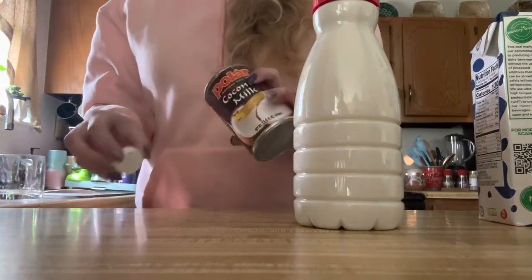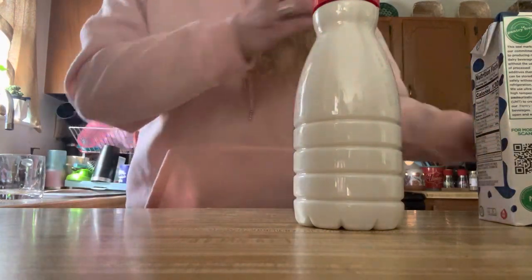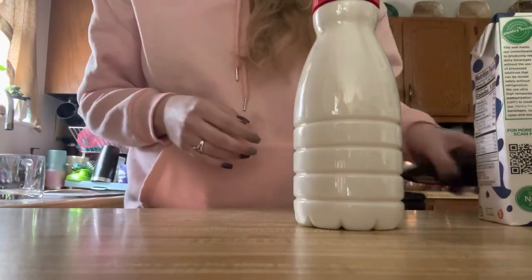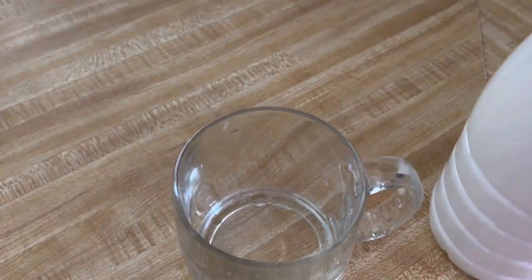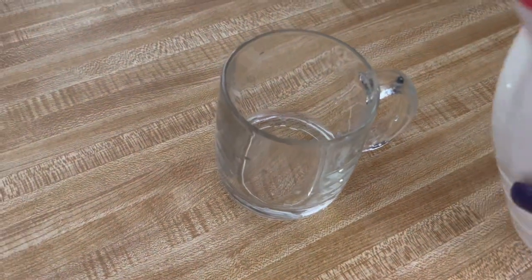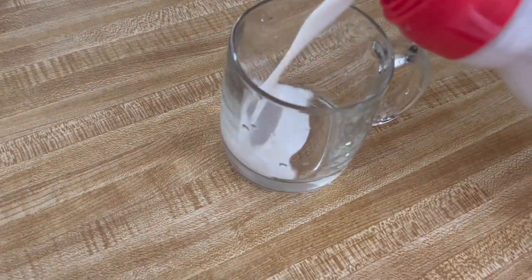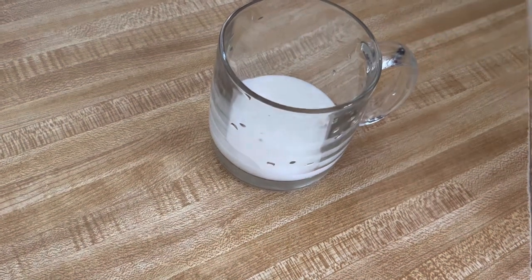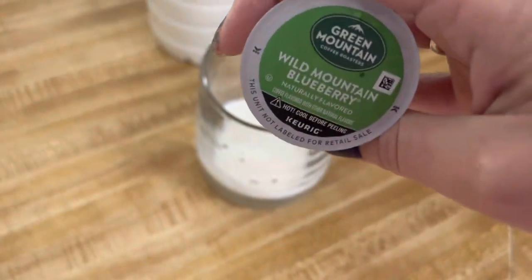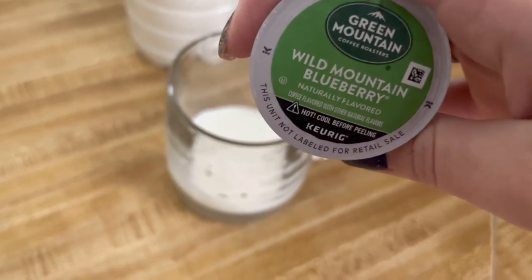So there's the coffee creamer — I haven't tried it yet so I don't know what it tastes like. I may need to add something to it. I always pour my creamer in before I make my coffee because I like it mixed in there really well. We're going to go in with some of this Wild Mountain Blueberry coffee from Green Mountain.